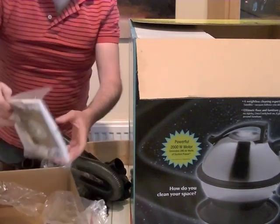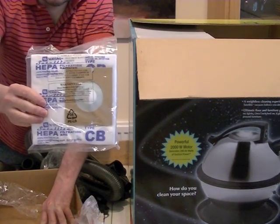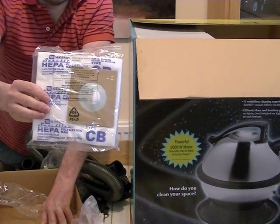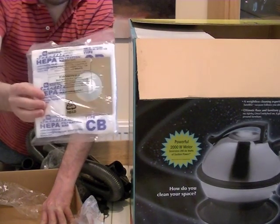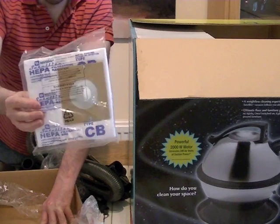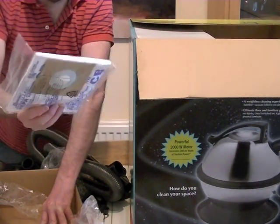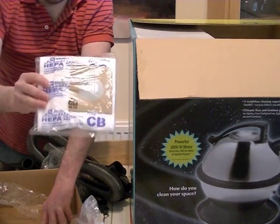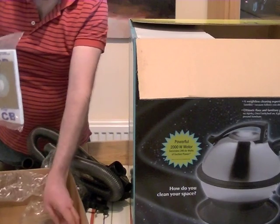You also get one spare dust bag — it comes with one bag already fitted. I did manage to get quite a lot of these fairly cheaply a while back on eBay, so I have a good supply. But these average about £14.99 for two bags, which is very expensive, and they're not very easy to get hold of — though on the internet you can get them.